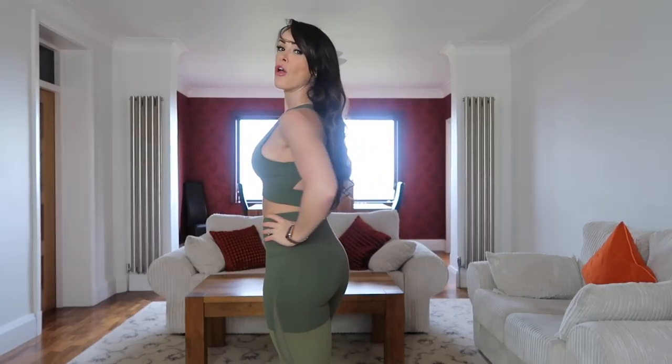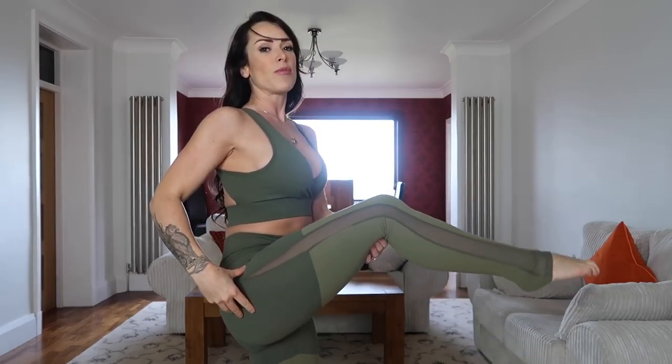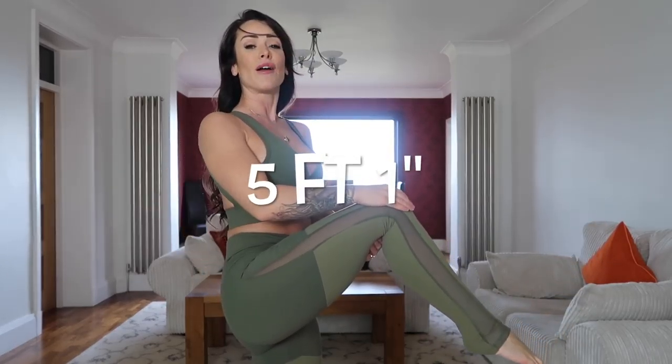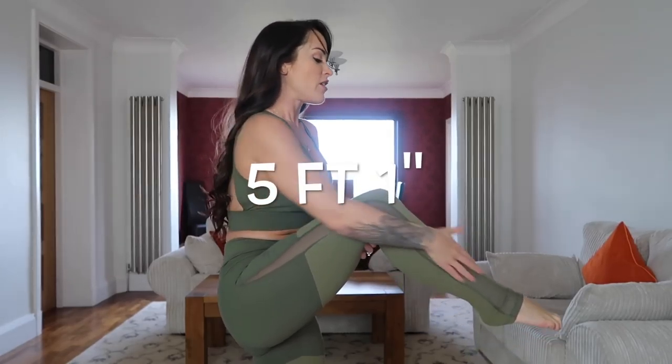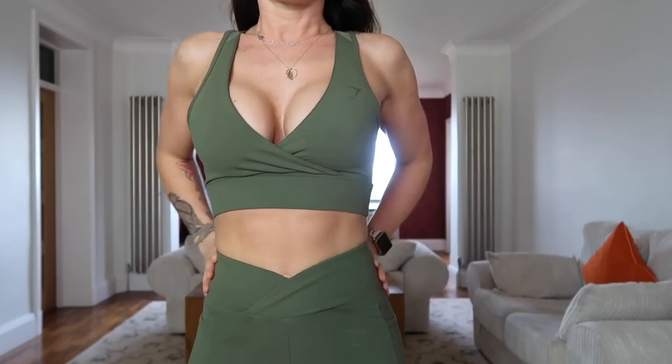Moving on to the dynamic legging and the cross back bra — these may look slightly familiar to the previous Nikki Blacketter range, but to me there have been improvements made across all the items. The dynamic legging comes in a number of different colors. I'm five foot one and these come down just below the ankle. I tend to pull them up and roll them inwards when they're a little bit long, but for someone taller there's definitely that extra leg length there.